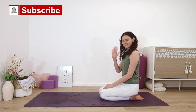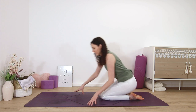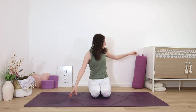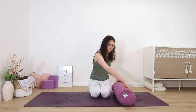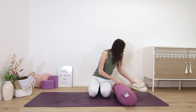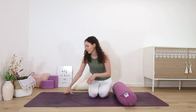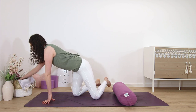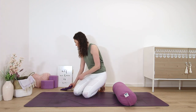Yoga Nidra is the practice of sleep, but with a seed of awareness. Our goal isn't to fall asleep, but to hover in that space where we are receptive and can tap into the reality of who we are beyond movement, labels and words.